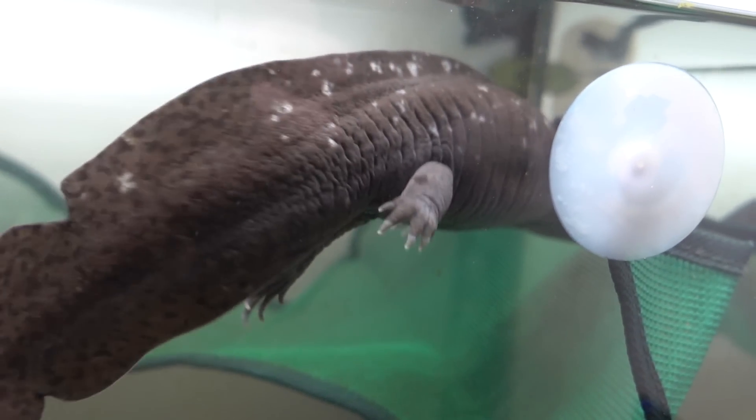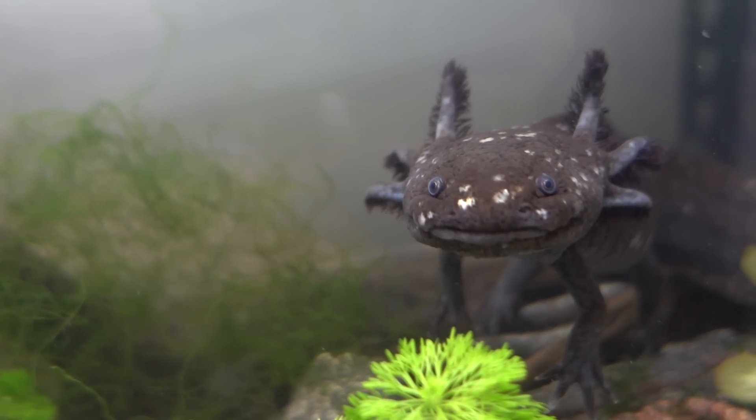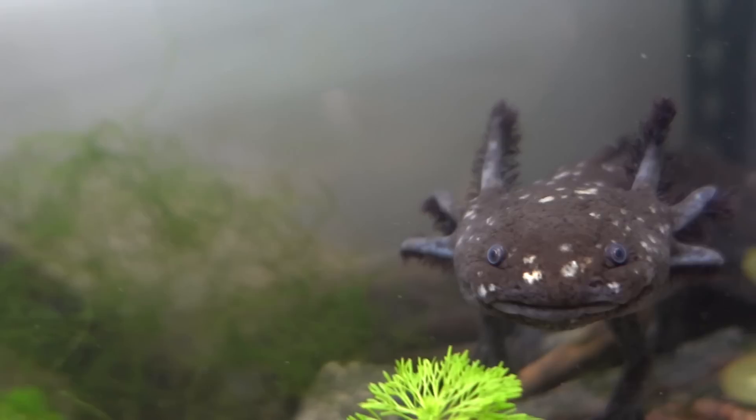What you can do is either just house your axolotl alone — they aren't social animals and don't have to be in pairs. Or you can have another axolotl with them. I would recommend having the same genders together. I don't think it's a good idea to have a male and female together unless you're an experienced breeder, because axolotls breed a lot and it could overbreed and exhaust the female, and you might end up with many babies that are hard to care for and could be inbred.